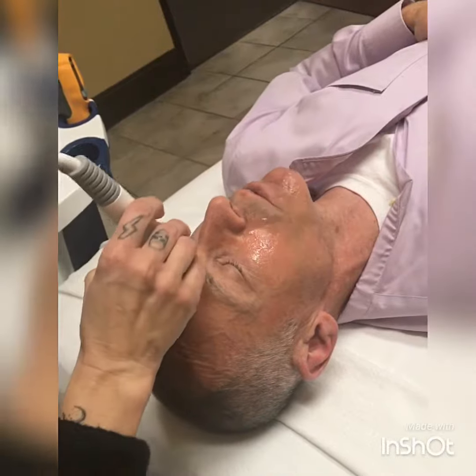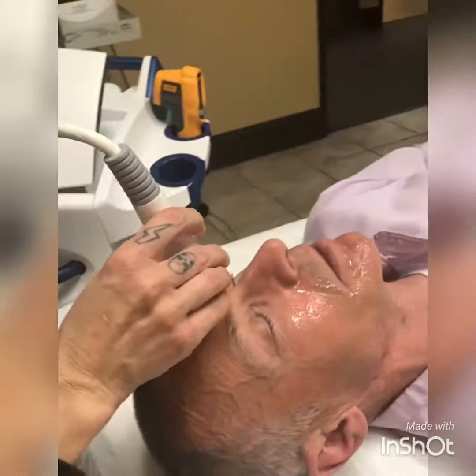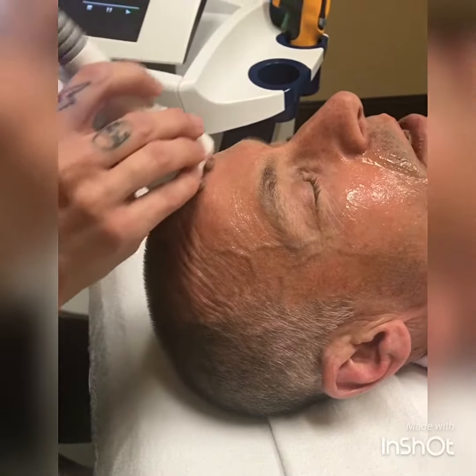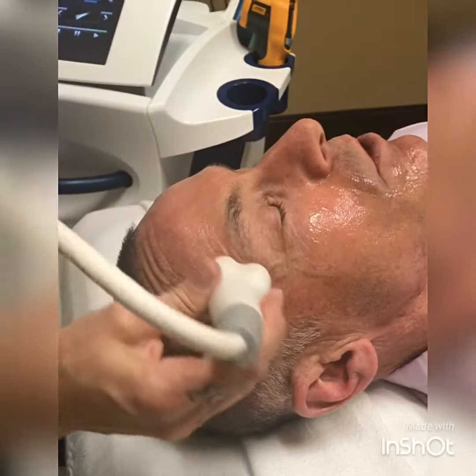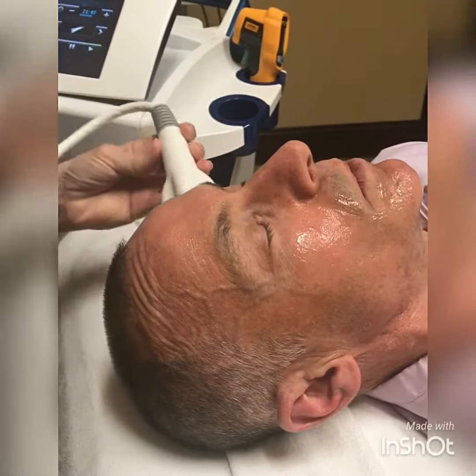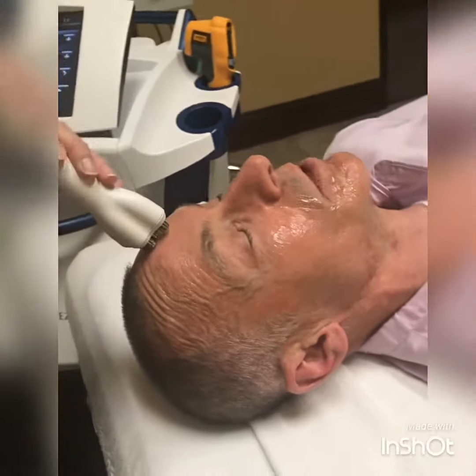The Venus Freeze Plus has a built-in thermometer in the handpiece, which automatically controls the power output to maintain a constant temperature, which helps the treatment to be much more comfortable and much more effective.